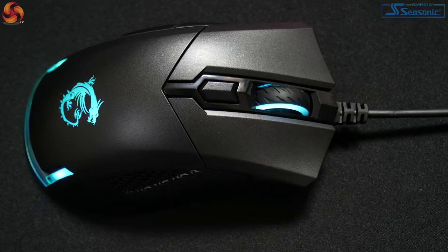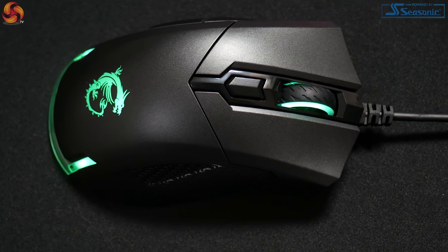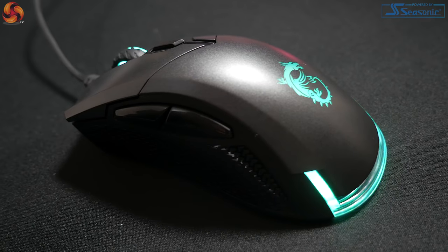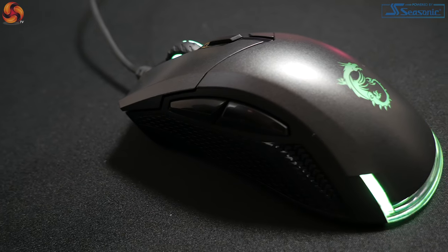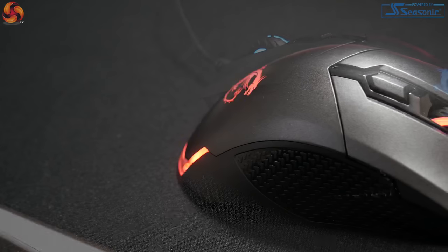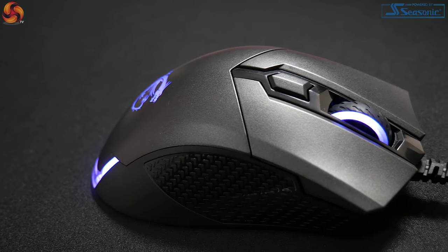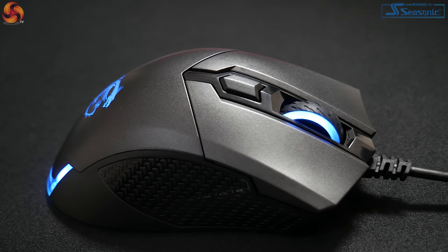The mouse has multiple software options for LED customisation, on-mouse hotkey combinations, and the ability to adjust preset DPI to your preferred settings. It has a precise optical sensor with DPI that can go up to 7200 with 100 DPI steps, making it feel like you have a lot more control whilst in game.